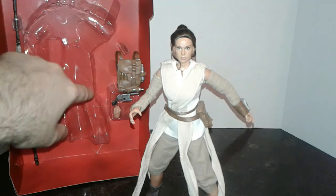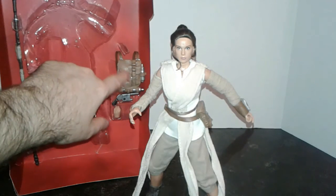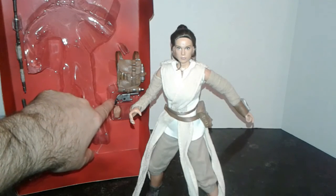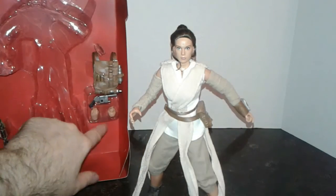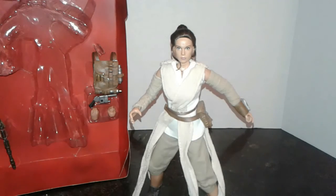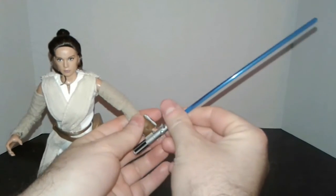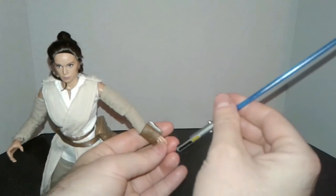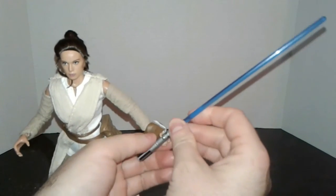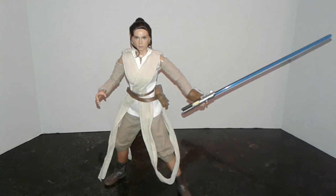I left these accessories in the packaging because I plan to place her back in here after the video. Her staff is in two separate pieces. She has a molded plastic backpack, the NN-14 blaster that Han Solo gives her, as well as an extra set of hands. These hands are the ones you want to use for the lightsaber — they have a more closed grip. However, you can display her with the lightsaber in the standard hands; her fingers are close enough and they're that soft type of plastic you can open up a little bit and slide the lightsaber into, and her thumb will hold it in place. Just a really, really nice action figure.